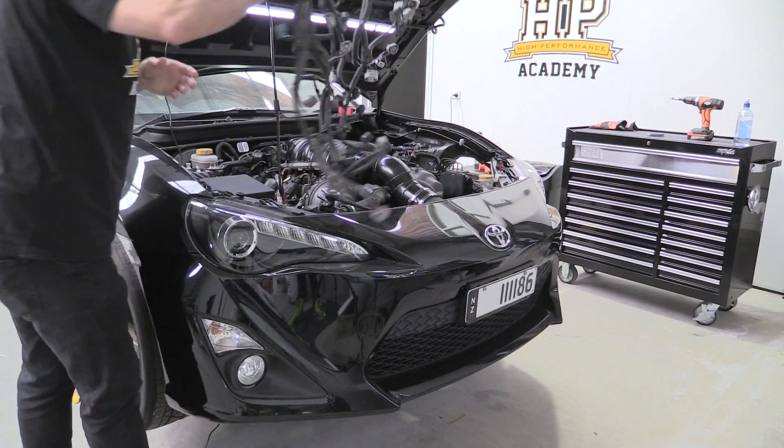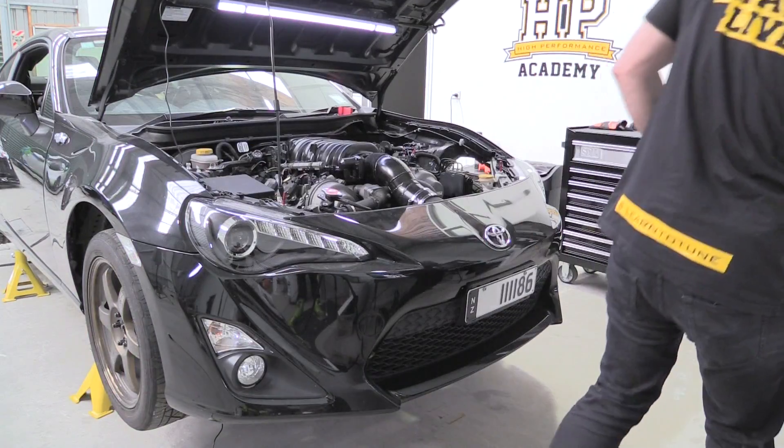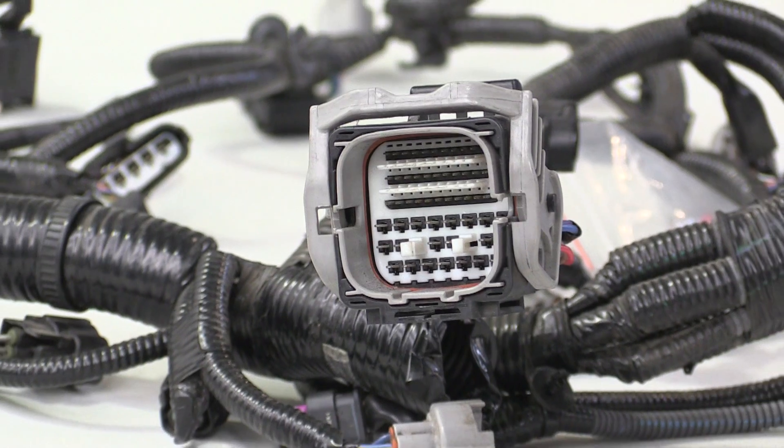While the adapter loom was going to need a little work, the biggest job was going to be constructing a new engine harness. The simplest and most cost effective solution was for us to build a new harness from the factory bulkhead connector. If the budget allowed, we could have repinned the body side harness into an autosport connector. However, this was an unnecessary expense in our case.